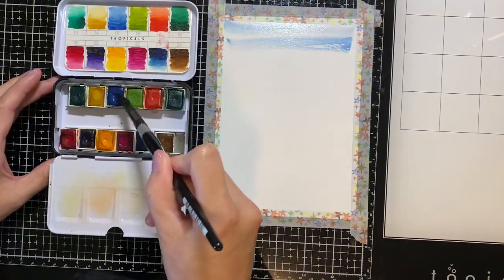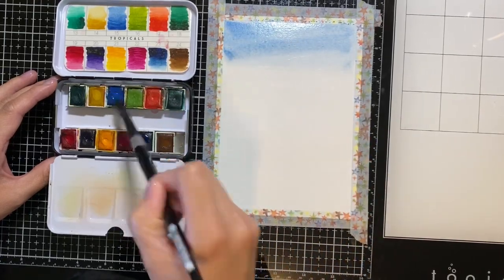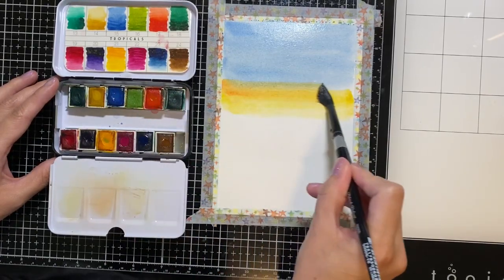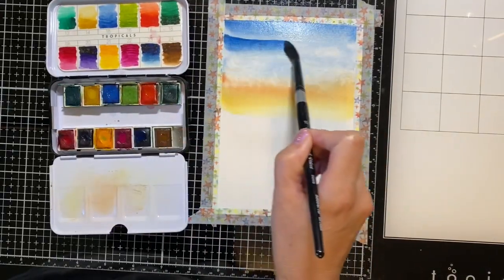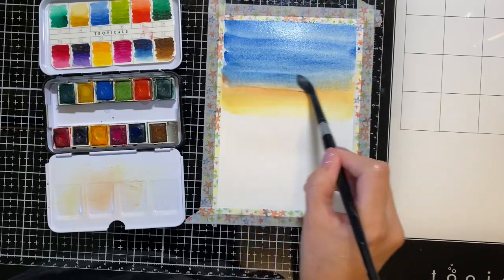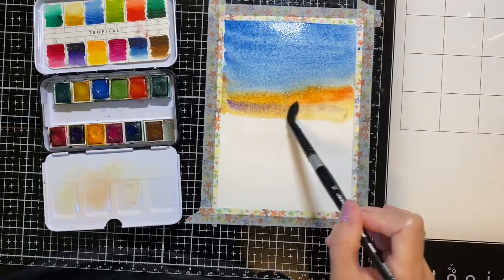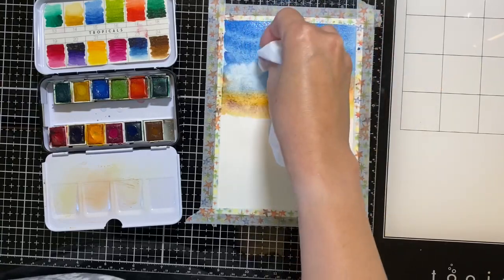Using the blue color I'll be painting in the sky. Now I'm adding in the orange-yellow color for the horizon. Watercolors dry lightly so you'll be needing to add a second layer to darken it even more. Now I'm using tissue paper to remove some of the watercolor to create clouds.